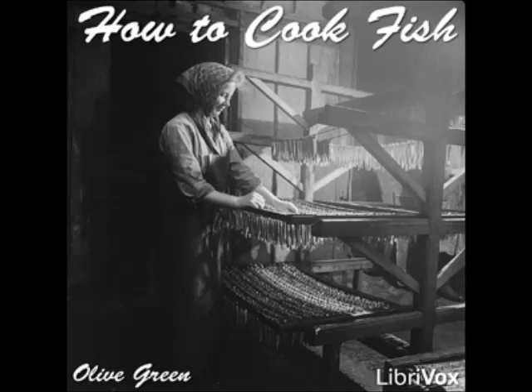Fried Mullet: cut the cleaned fish into convenient pieces for serving and sauté in pork fat, or dip in egg and seasoned crumbs and fry in deep fat.